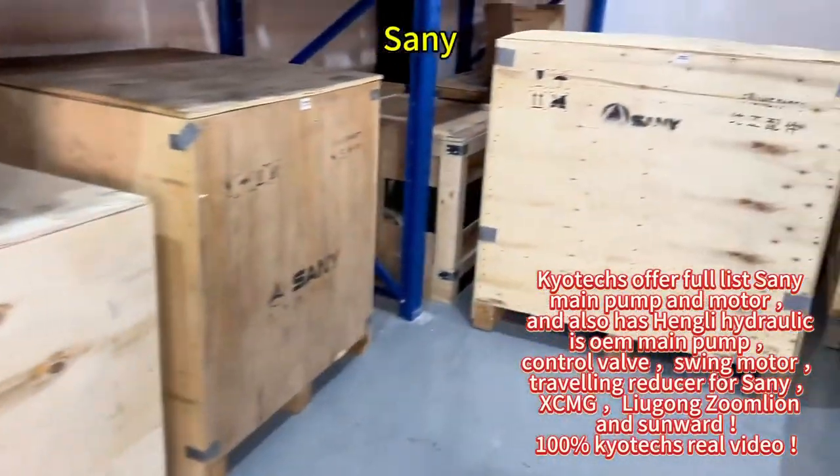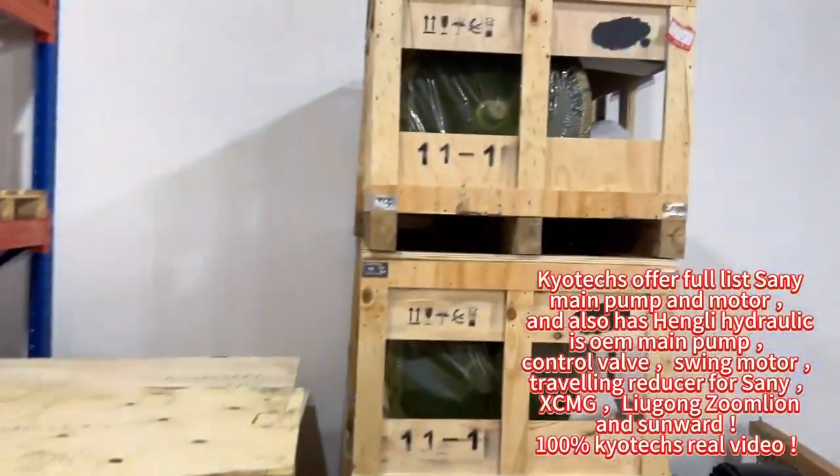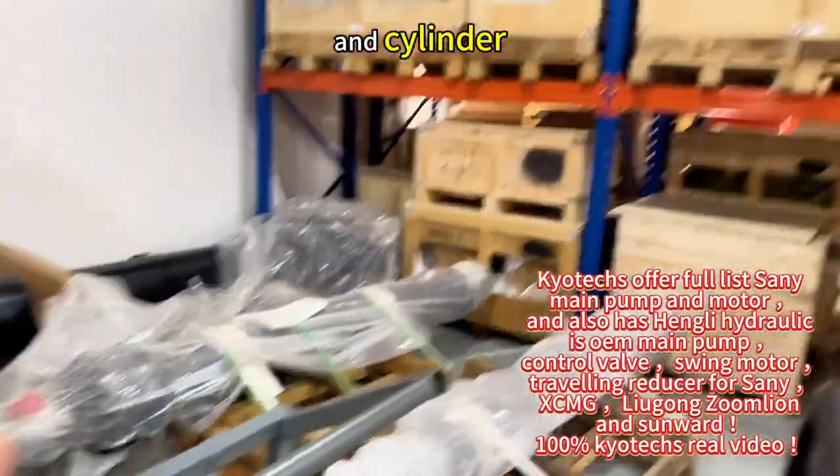Okay, Sany, and main pump, and the swing motor.